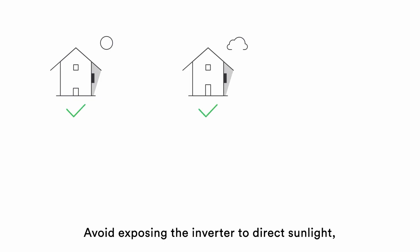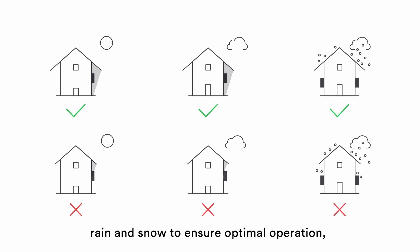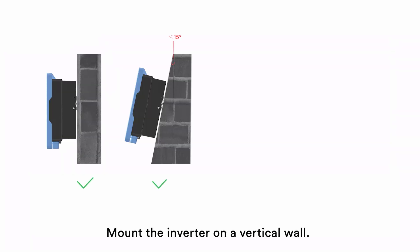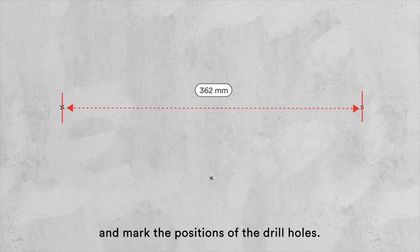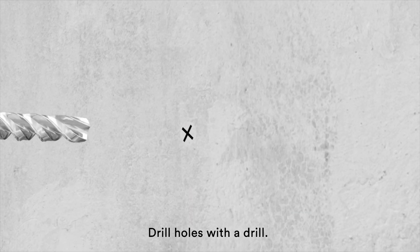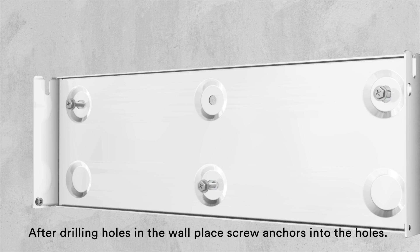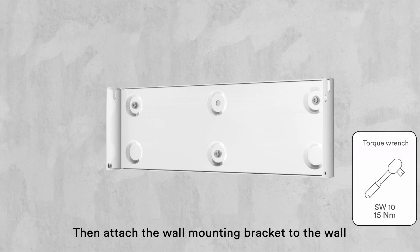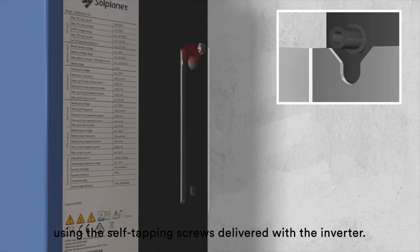Avoid exposing the inverter to direct sunlight, rain and snow to ensure optimal operation and extend service life. Mount the inverter on a vertical wall. Position the wall bracket horizontally. Use the wall bracket as a drilling template and mark the positions of the drill holes. Drill holes with a drill. After drilling holes in the wall, place screw anchors into the holes, then attach the wall mounting bracket to the wall using the self-tapping screws delivered with the inverter.